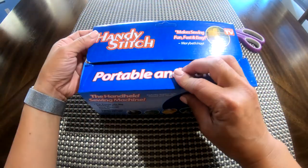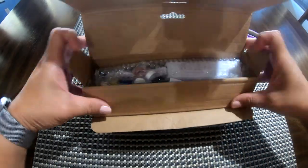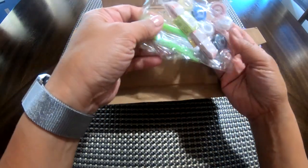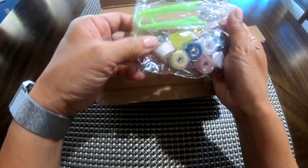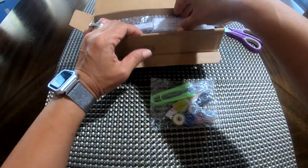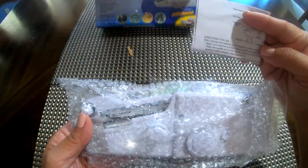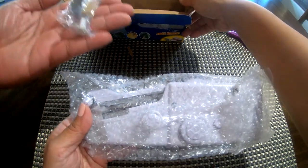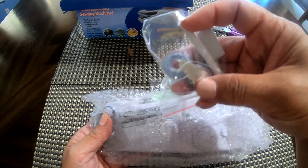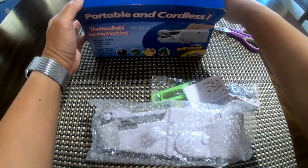Here's the unboxing part. It comes with a lot — here are the extras. Let me unbox this first: there is the actual handheld sewing machine, the manual, and the extra parts, which is good because you're gonna need them. This hook right here is going to be awesome to have, especially if you can't see up close.